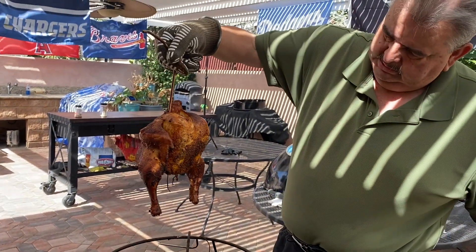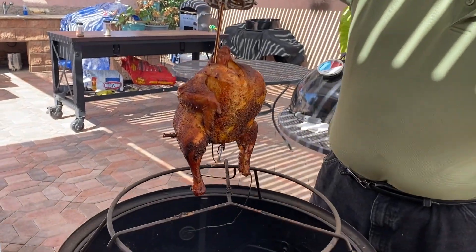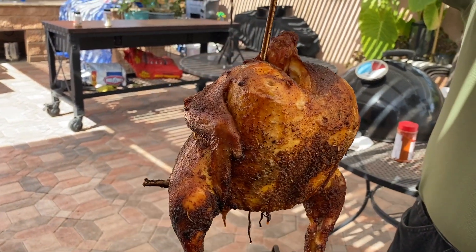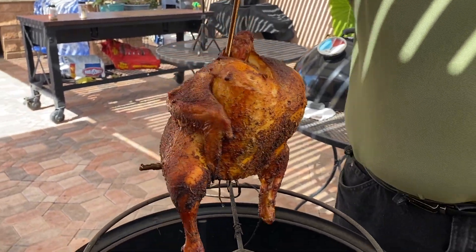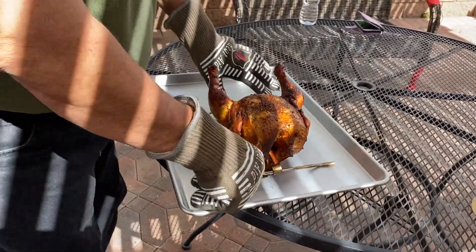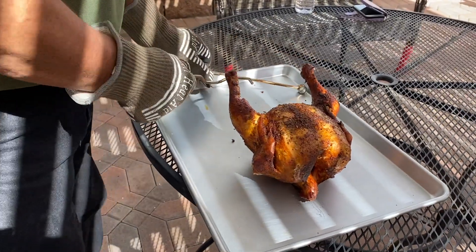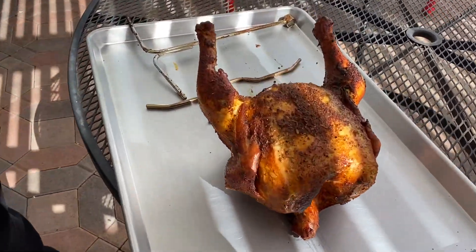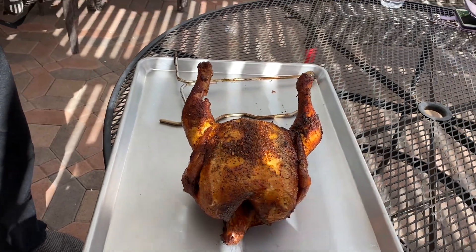Look at this thing — is that beautiful or what? I was gonna add barbecue sauce, but you know what, I'm just leaving it like that. It looks too good to put barbecue sauce on it. Look how easy it is to take this adapter off — there it is, the adapter is off. Now we're gonna take it in and cut it up.